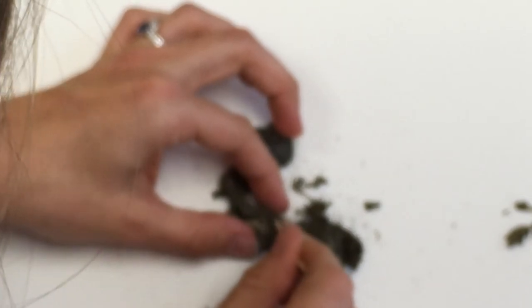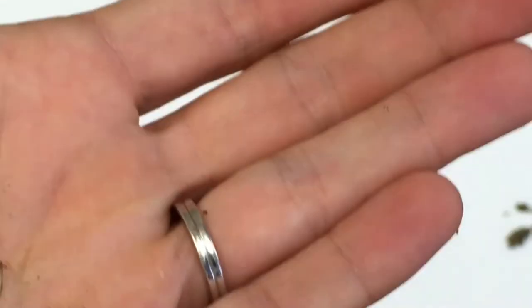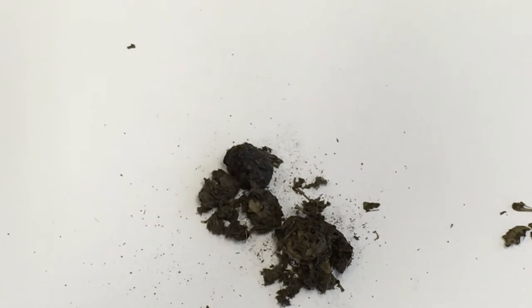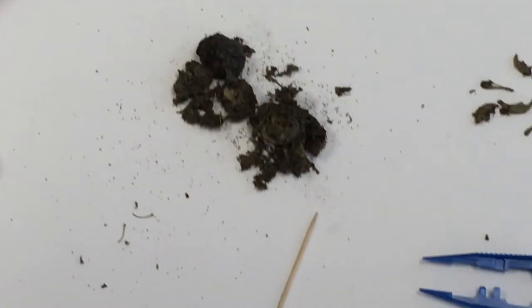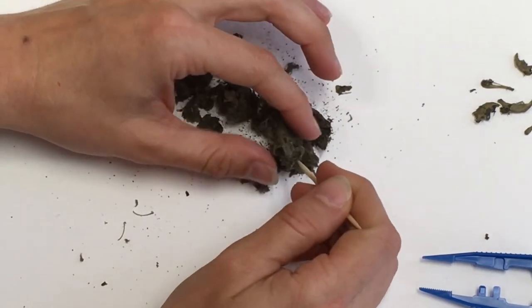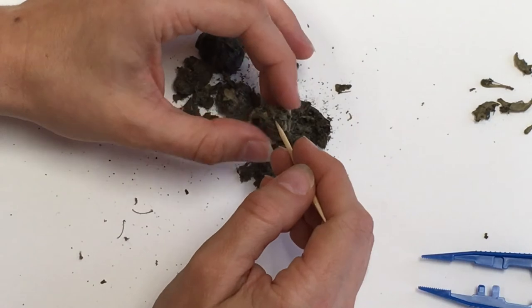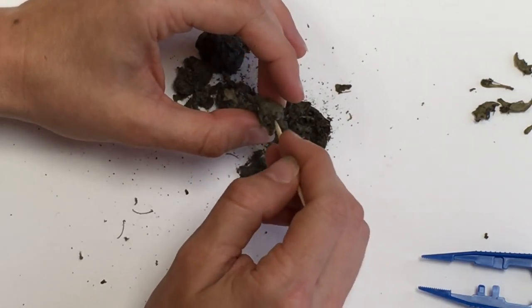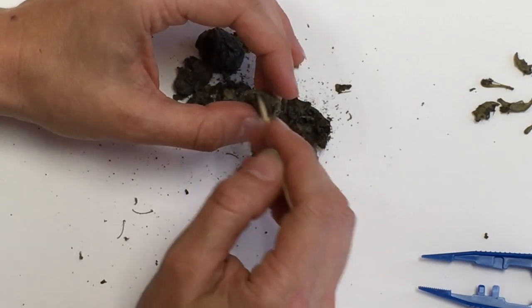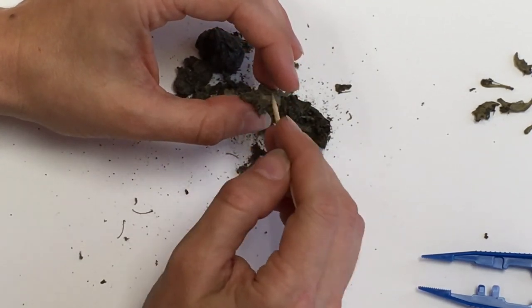It looks like some rib bones in here — they're so teeny tiny they look almost like little pieces of sticks. Let's keep digging around and see what else we can find. Oh, I've got a skull — how cool! So I'm going to carefully get some of this fluff away from the skull, and this looks like it's a mouse skull.